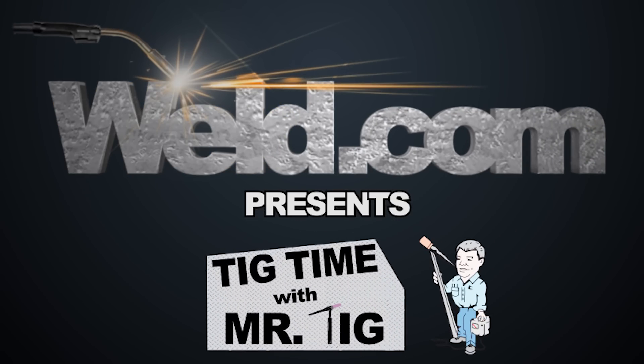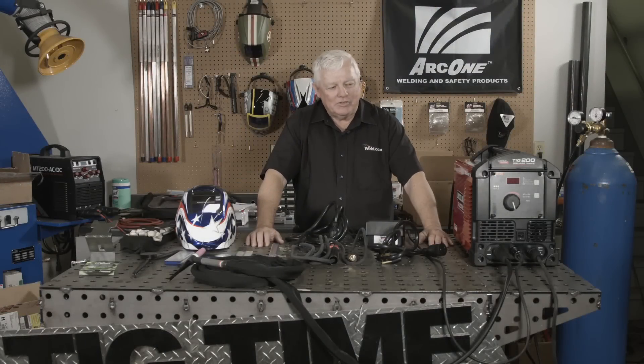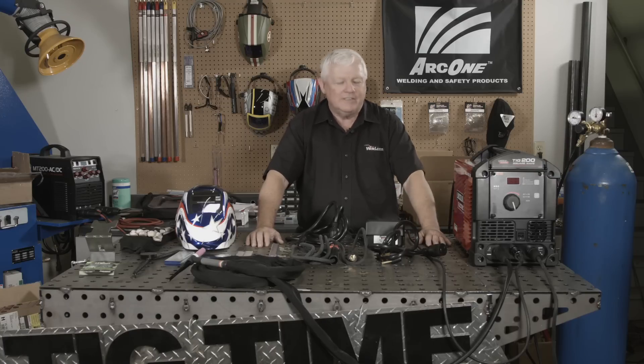Hey, welcome to Well.com, home of TIG Time. Hi, I'm Mr. TIG, and today I'm going to test out a machine that I've tested before and shown you on film before, but we're going to go into more detail.